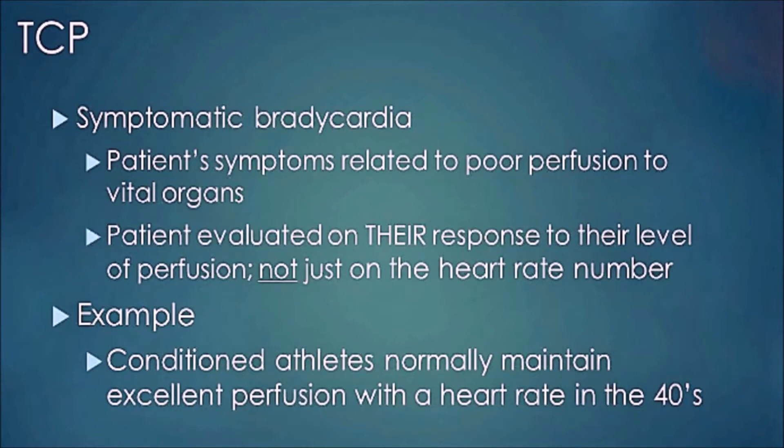We can do pacing on somebody with symptomatic bradycardia because the patient's symptoms are related to poor perfusion in the vital organs. You look at level of consciousness, blood pressure, cap refill, and other things. When you turn it on and start pacing, they're evaluated on their response to the level of perfusion — not just heart rate alone. You want to see if level of consciousness gets better and if blood pressure has improved.